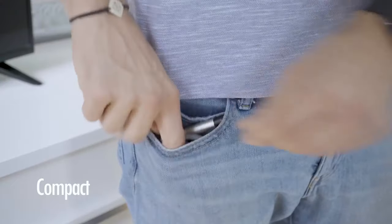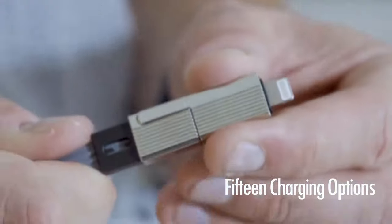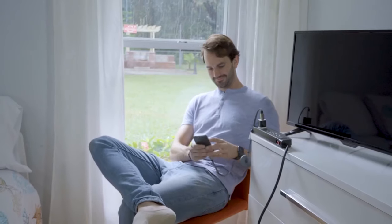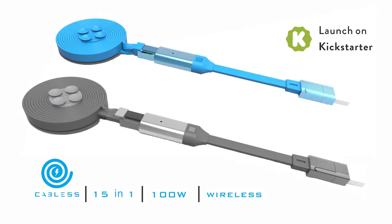It's compact, powerful, and frankly outstanding. So if you're tired of this, it's about time you downsize to this — the Cabless Cord. Device charging done better.